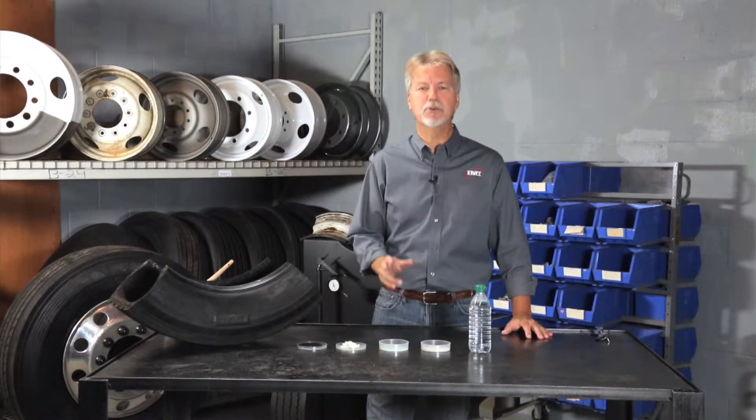Hello, I'm Jim for IMI and this is Simple Truth. You may have heard of this issue when it comes to internal tire balance: clumping. Today, I'd like to share with you two simple truths about Equal and clumping.